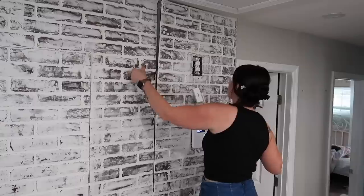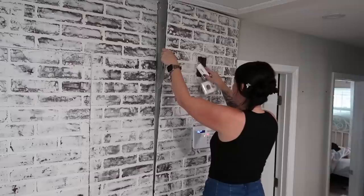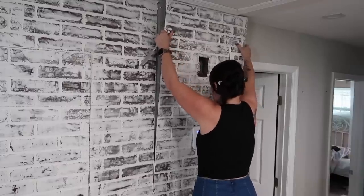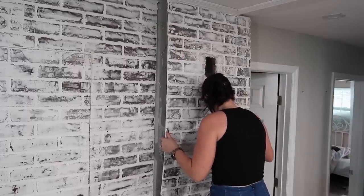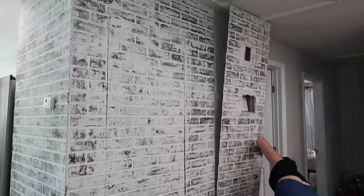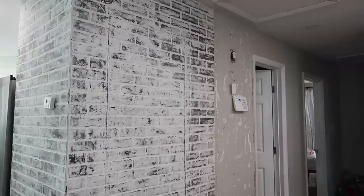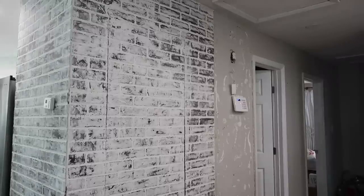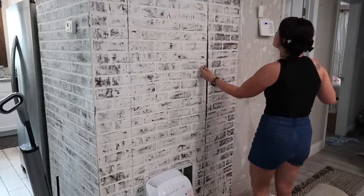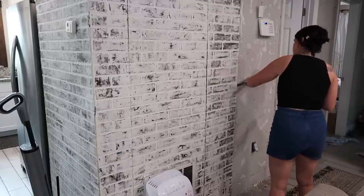To remove the brick wall I'm actually just using a butter knife. It worked well just because it's thin and I was able to kind of hammer it into these small creases and then pull it apart, so it was working pretty well. At this point I'm not so much concerned about causing damage because I realized there's already damage there. We used liquid nails when we originally installed the brick panels.